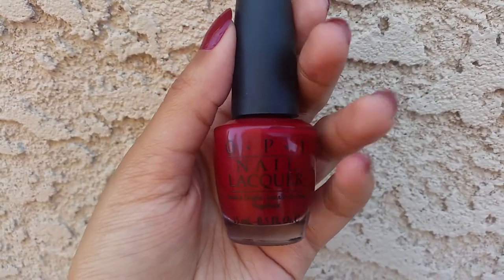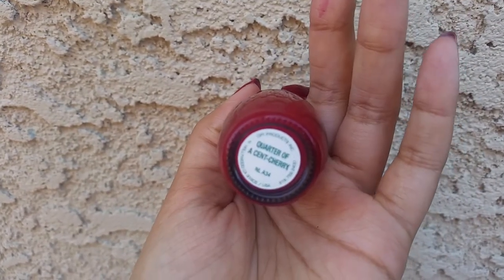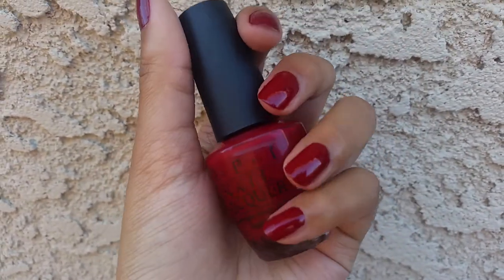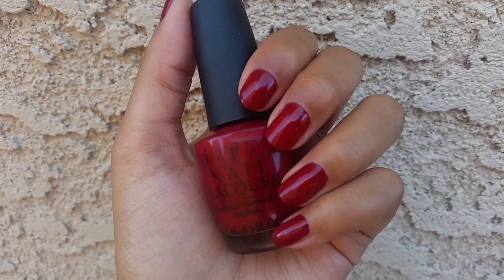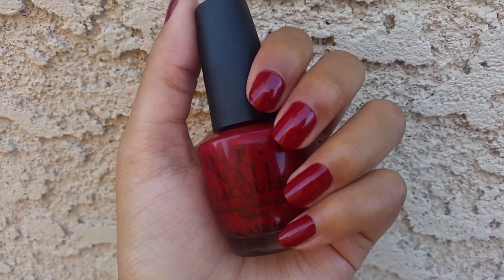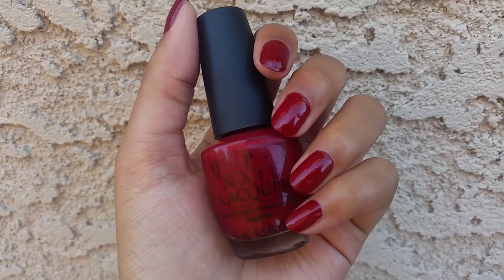Hi, so today I have my cute polish to show you. This one's from OPI and it's in the color Quarter of a Century. I've actually worn this one before — this has been one of my favorite reds for years and I absolutely love it.